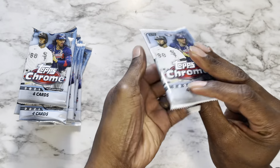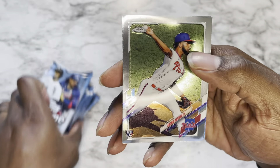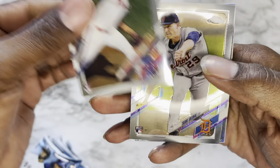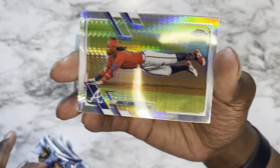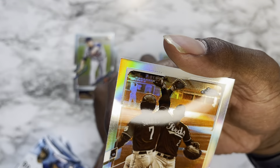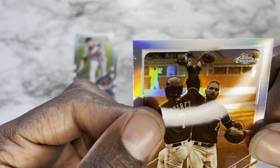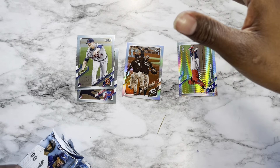Pack number one: starting off with rookie Adonis Medina, Tarik Skubal. We have Ronald Acuña Jr. — I don't know what kind of parallel this is but it is pretty nice. And finishing it off with Nick Castellanos of the Cincinnati Reds.